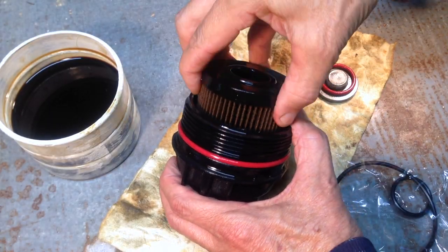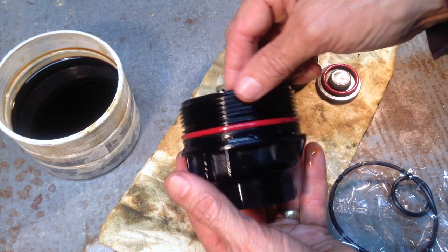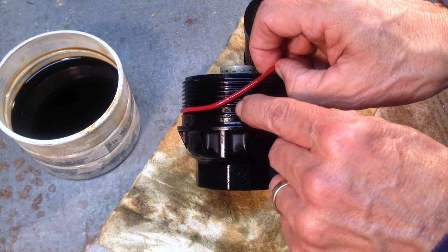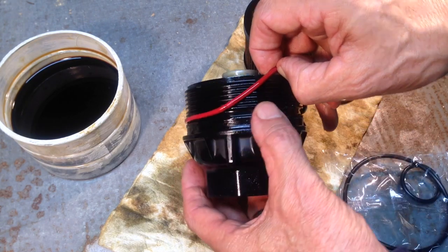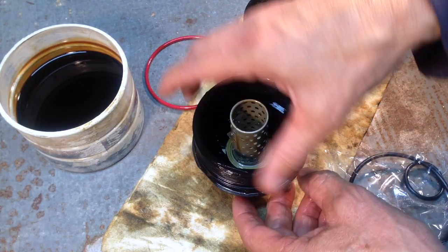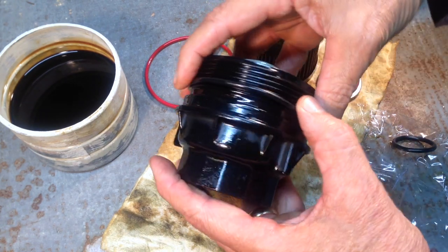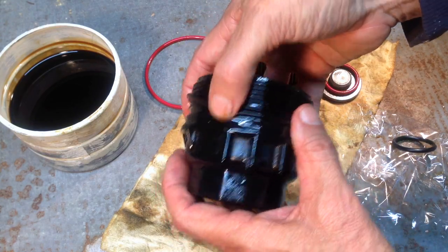With the filter cartridge out, we remove the old filter and the old o-ring. There's a little notch cut in the plastic where you can get your fingernail in and remove that o-ring. Make a point to remember where it was — it was in the last, widest groove. That's where the old one was and that's where we want to put the new one.